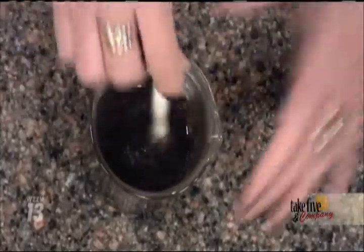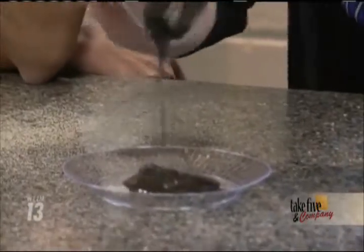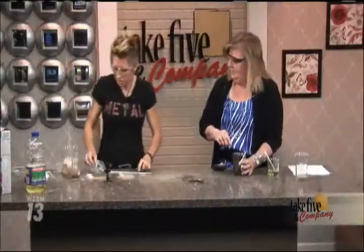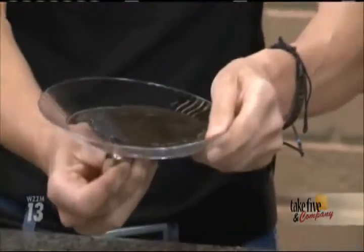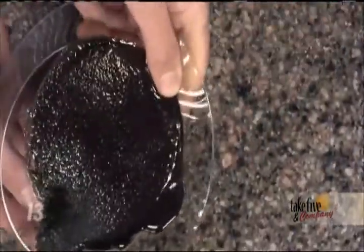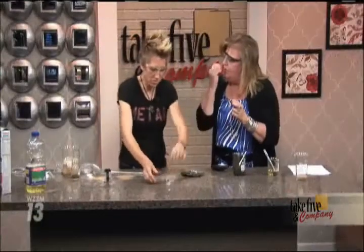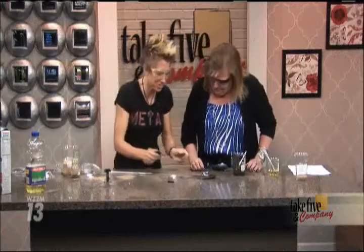We're going to pour that onto a plate and look at the properties of this liquid. This is called ferrofluid — a liquefied magnetic material. You can actually find ferrofluid in things like speakers and drive shafts on hard drives. Look at what happens when I take a strong magnet — tilt it a little bit for the camera — you can move it around and see these spikes right there on the liquid. It's like that little game where you put a mustache on a guy's head by moving the magnet.